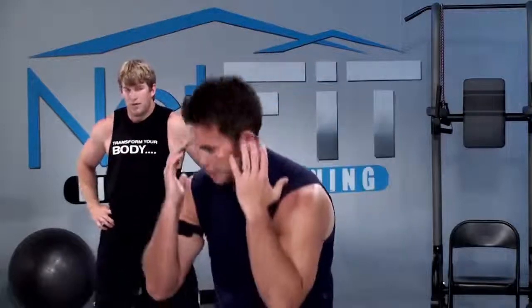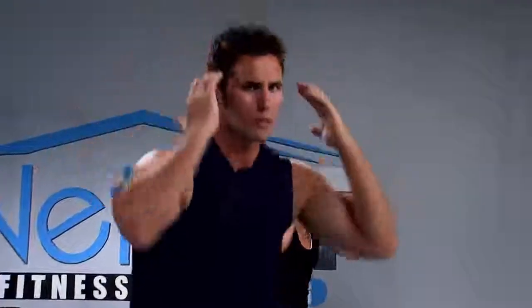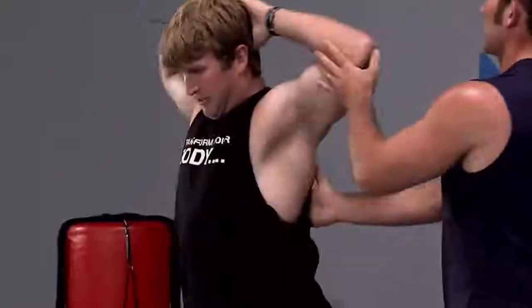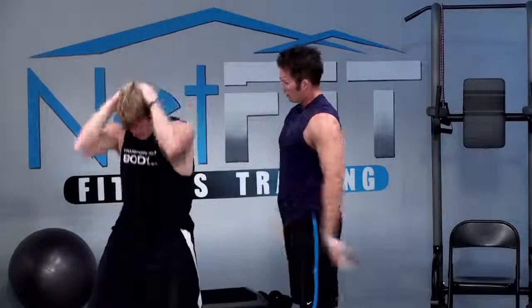Standing crunches is next. Hands behind head, chest up, hips back — feel the stretch down in your stomach. Then you're going to crunch and bring your hips forward, squeeze your stomach. Chest up, hips back, crunch. Inhale, exhale. Now if you're focusing, you're feeling this. If you don't focus, you will not feel it. Where should you feel it? Down your stomach. Open the chest up, hips back, squeeze — open the rib cage, close the rib cage.